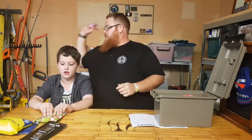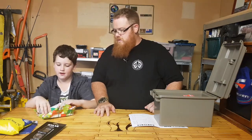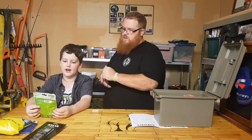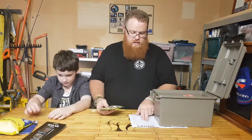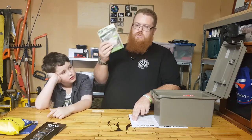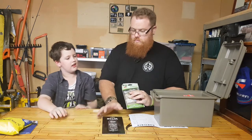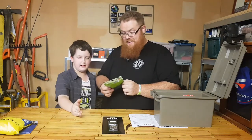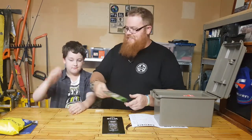Alright, next one. What do we got? Blister Medic! Blister Medic is also from AMK — the recommended retail price is $24.95, and that is the third item in your basic box. If you guys know what a Blister Medic does, please write it down in the comments.